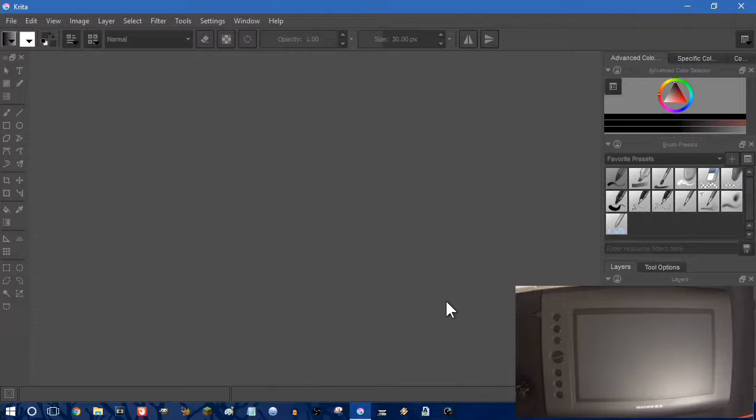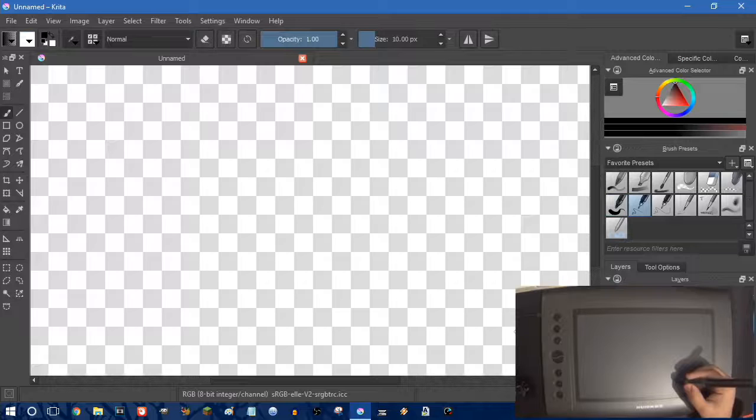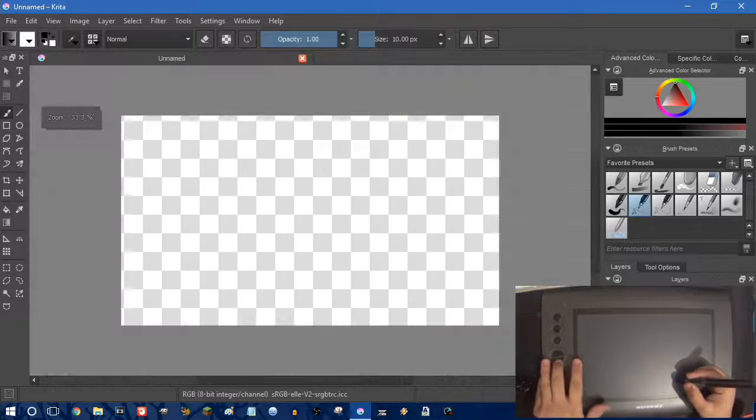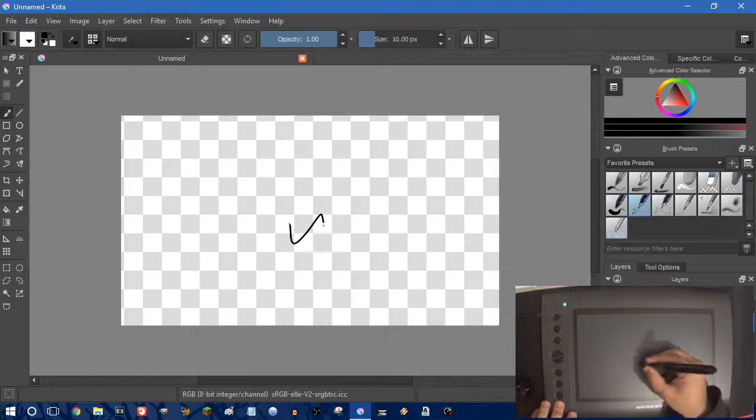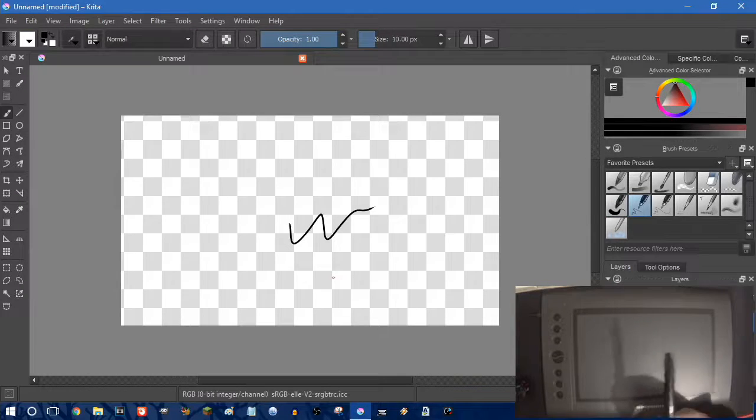I use Krita — I've got it open here. It's not the best software but we're going to go ahead and make a new canvas. The low resolution display is a bit of an issue but let's just set up a canvas at 10MP. The laptop I'm using isn't the best, that's why I'm going with a 10MP canvas, but you can do whatever you want.